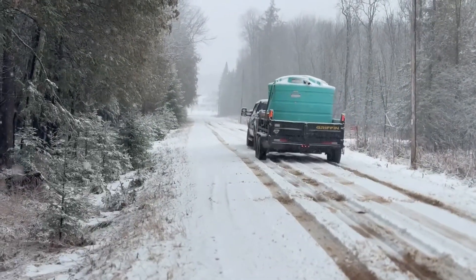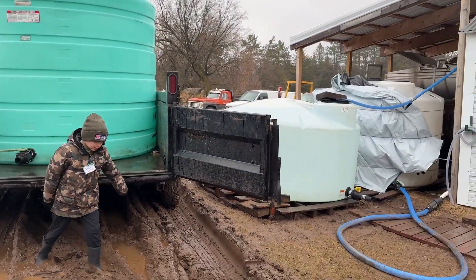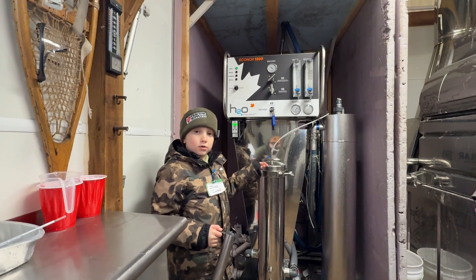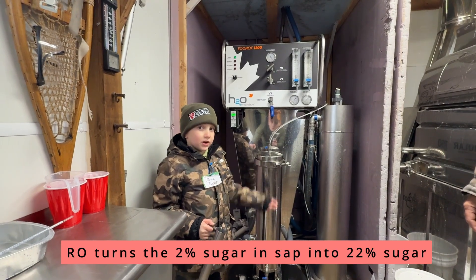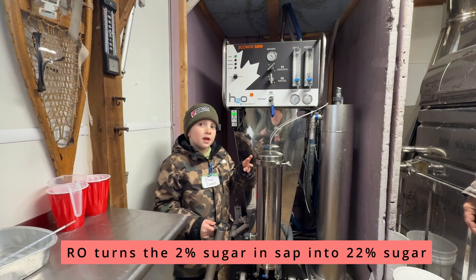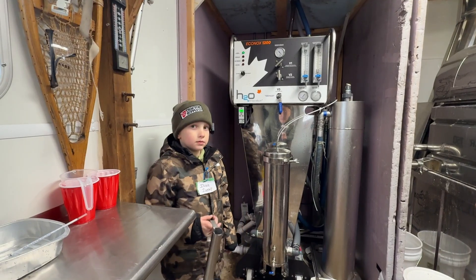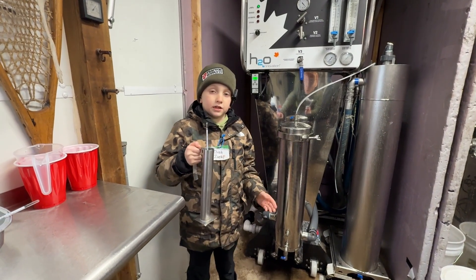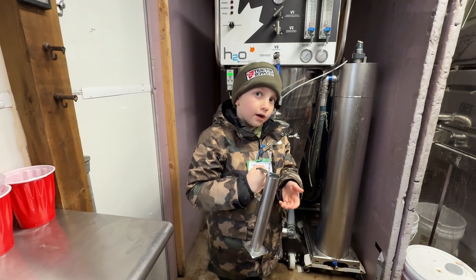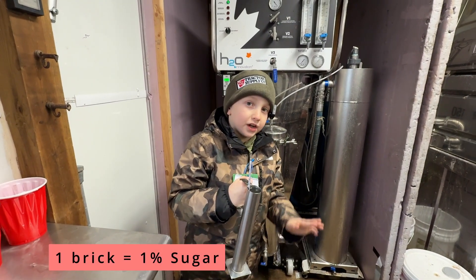Next, let's step into the cooking shack where I can show you the next steps of our process. This is our RO machine — RO stands for reverse osmosis. All the sap gets run through here twice and turns most of the water out, bringing it to about 22% sugar. Sugar content is measured in brix — brix is the percent of sugar in water. For example, 18 brix means there is 18% sugar in the water.